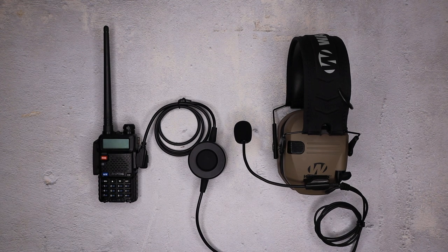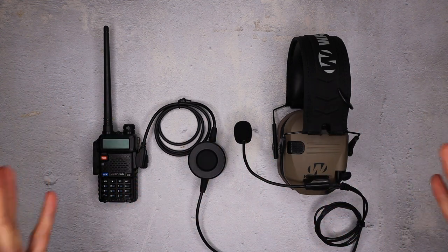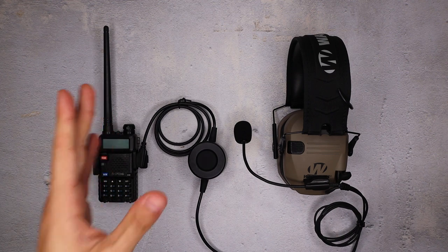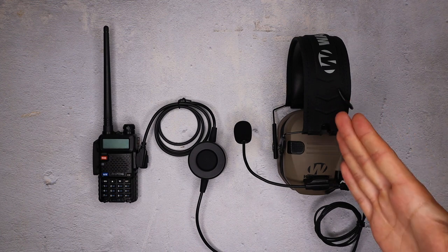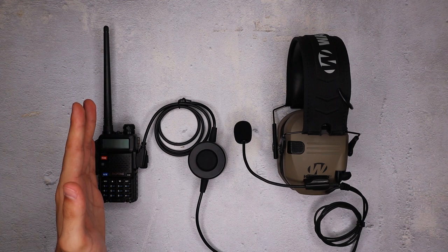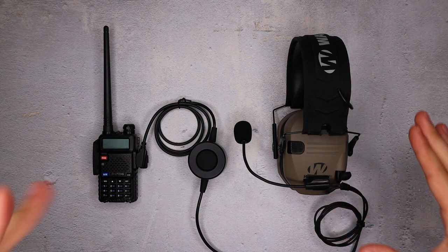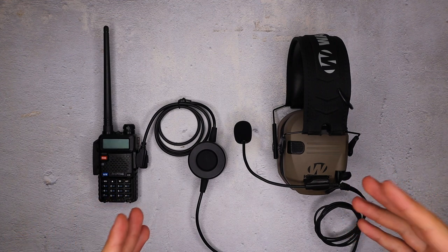Hey guys, it's CovertArms and this is budget comms setup number two. This is a series where we're going over a bunch of my favorite budget comms loadouts. I'm going to be breaking down their price and the reasons why I chose each piece of equipment. Essentially with budget comms loadouts, I'm trying to create setups that give you the best bang for your buck regarding comms capabilities — a radio to talk and listen to while hopefully providing adequate hearing protection. This one utilizes a UV5R radio, a multi-mount mic, and Walker's razors. Really like this setup. It's super streamlined, but let's get into each of these parts.